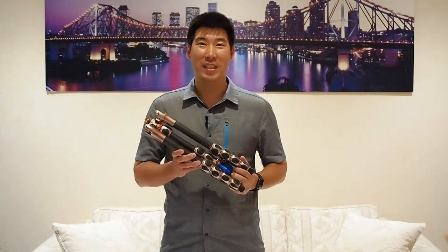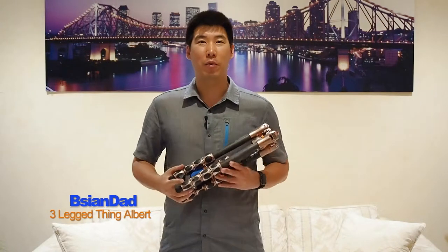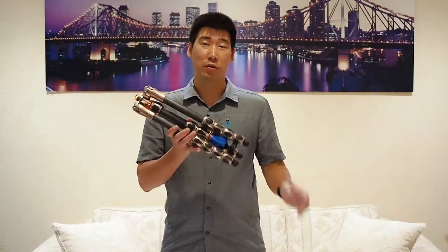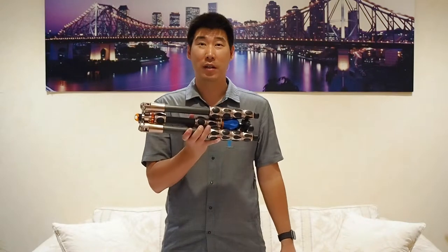G'day everyone, the Asian Dad here. Today we're doing a review on the Three Legged Thing Albert. Before we get started, if you haven't already, please subscribe to my channel to keep up to date with all my videos. Now, the Three Legged Thing is a tripod — it's actually one of the most versatile tripods I've ever seen.